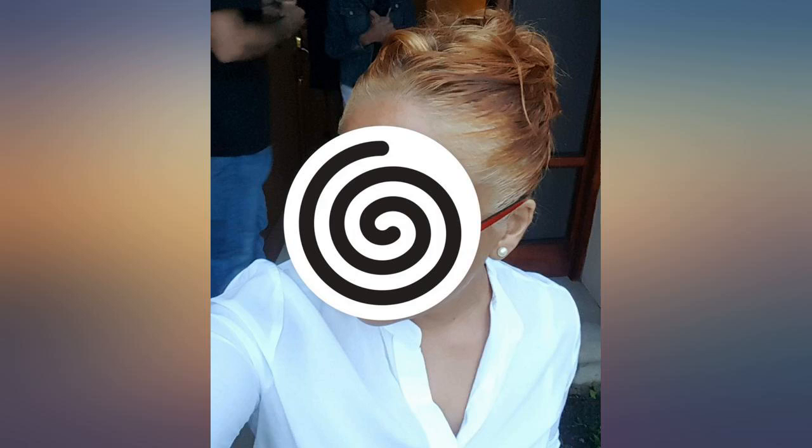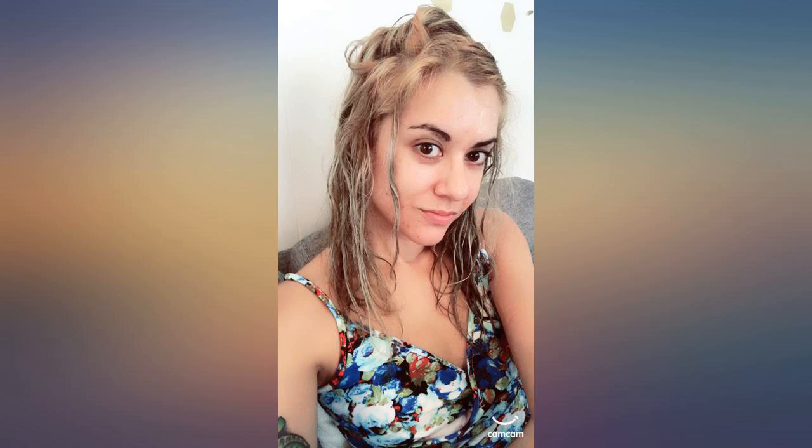The product came faster than estimated. I am in love with this lightener — my hair actually feels stronger and healthier than it did before I treated it, and it came up 8 levels in 35 minutes. Best purchase all year.